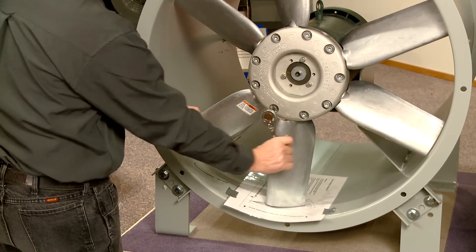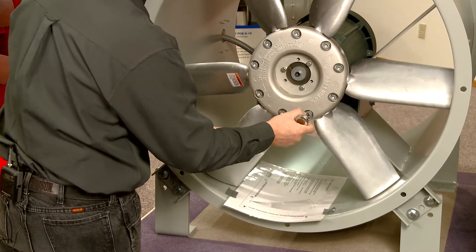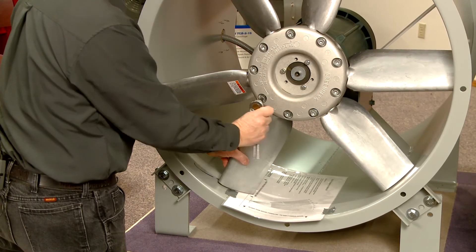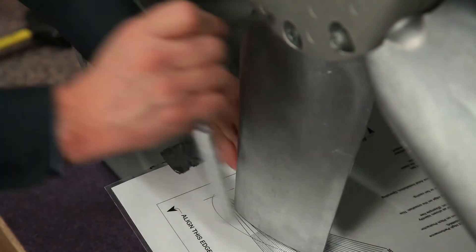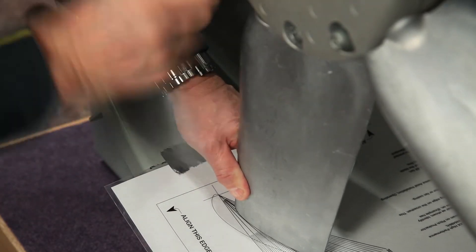Loosen the bolts or nuts of the blades to the point where they can easily be adjusted. The blades should move easily by hand or by tapping them with a rubber mallet. Adjust the first blade to the desired pitch angle, snug the adjusted blade by tightening the bolt, and remove the pitch protractor.